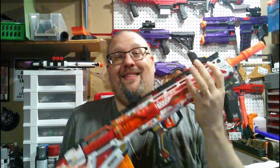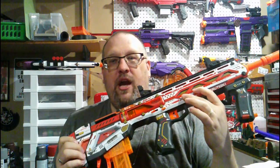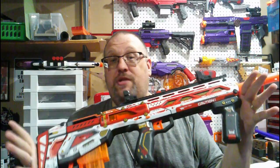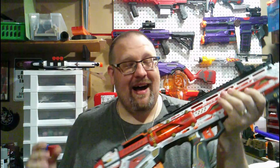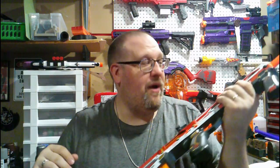First and foremost, this is X-Shot's foray into a competitive dart blaster. This is part of their new Pro Series, and yes, it is named after an old Nerf blaster — but screw it. So is something in Fallout 76, but whatever.